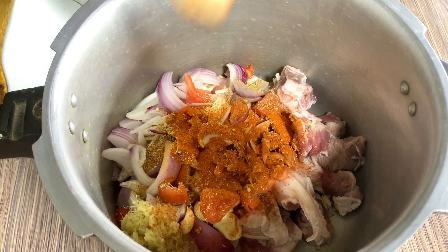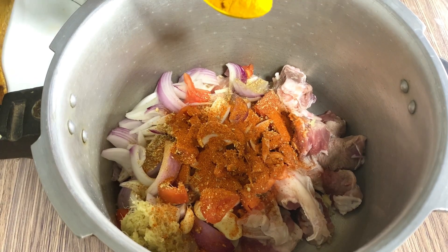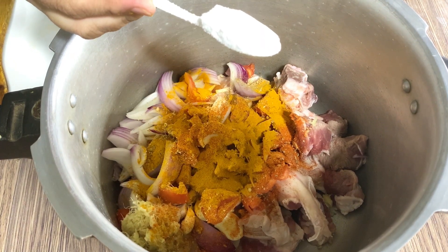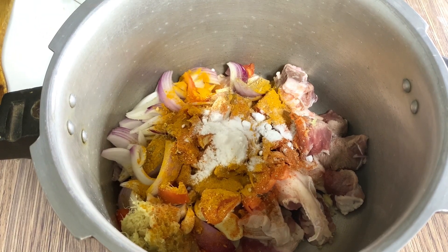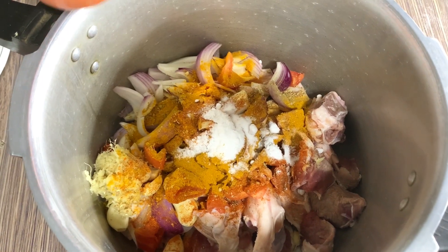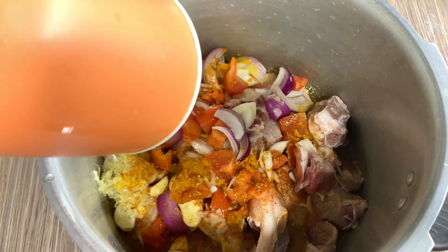1 tablespoon of sour cream. Now we have to fix it a little bit. Add 1 tablespoon of salt. Now I will add 1 cup of water. We have to keep it for 20-25 minutes.